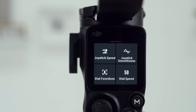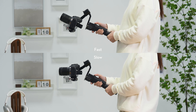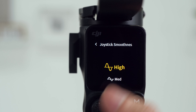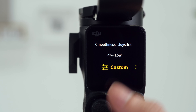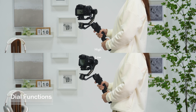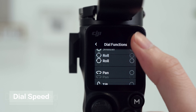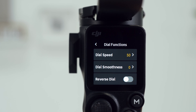Swipe up from the bottom of the Home menu to enter the gimbal settings page. Tap Joystick Speed to set the speed of the joystick — the larger the value, the faster the joystick's speed. Tap Joystick Smoothness to set the smoothness of the joystick; a larger value will offer smoother joystick movements, as well as smoother stops after the joystick is released. Tap Dial Functions to set the front dial to control different functions such as focus and zoom. Tap Dial Speed to set the response speed, smoothness, and direction on the front dial.